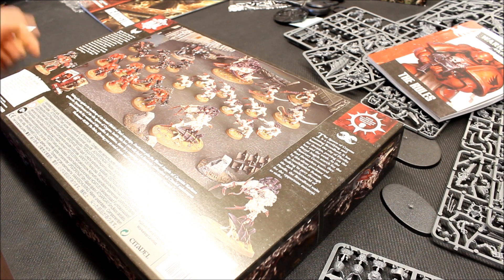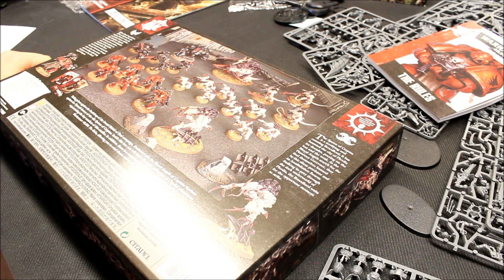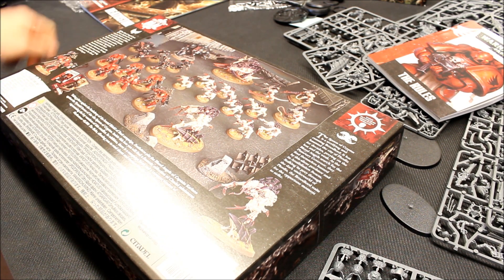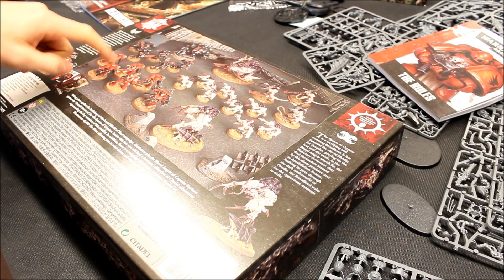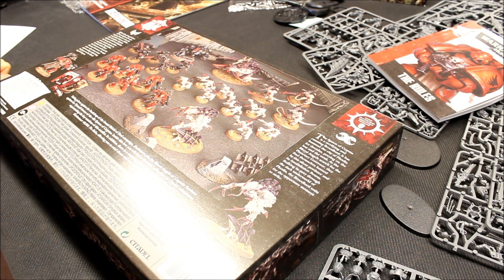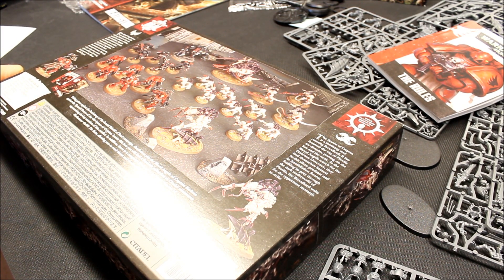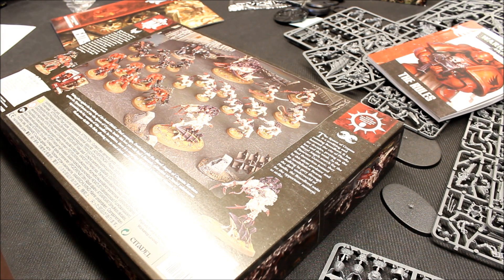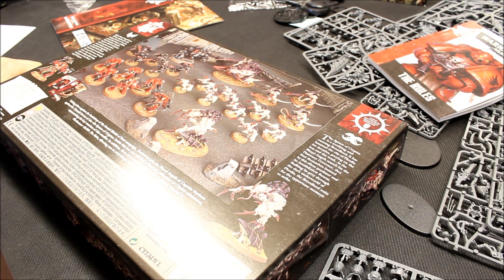I'm glad Games Workshop do these, and this isn't the only one they do — there are a number of others for different factions. It's just a good way to start the hobby or start an army. If I was going to collect Blood Angels fresh, I would buy this box set: it gets me the rules, a Blood Angels force to start with, and I can either paint up the Tyranids as an opposing force, or sell or trade them to offset the cost. I think it's excellent value for money — a nice box set and they've really done it well. The artwork is superb, and there are loads of supplement books if you want to immerse yourself in this campaign.